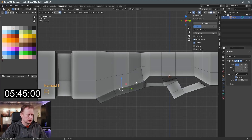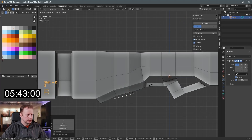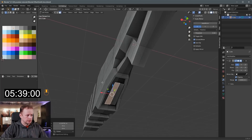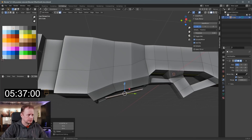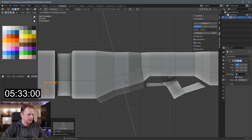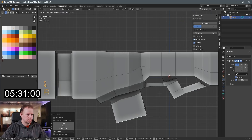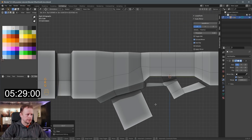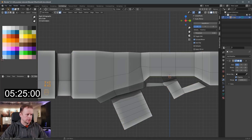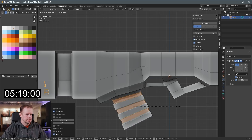We've got 5:46 on the clock. Shift-D to duplicate it, S to scale. We can bring it in to there maybe, move it up, and then E to extrude, G to move, R to rotate. Ctrl-R, let's put some loop cuts here as well — make it look like it's got some grooves in it. I to inset, S to scale these down, Alt-S to scale them down individually more.